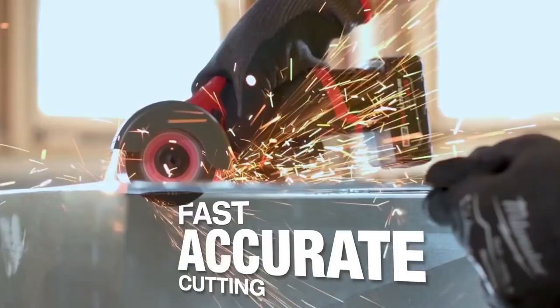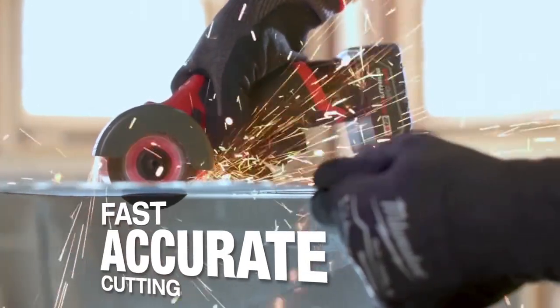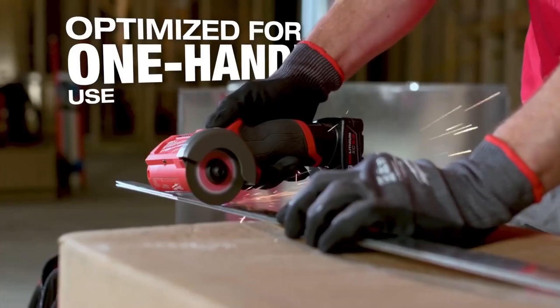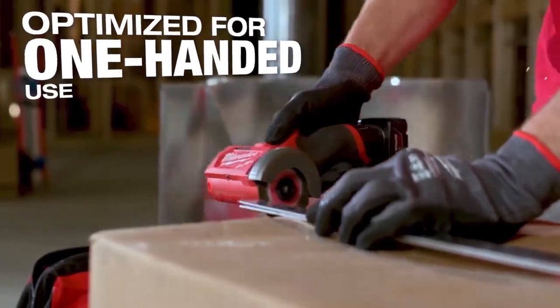Small, powerful, portable. It's precise. You can make a nice straight cut, clean cut. The Milwaukee 3-inch cutoff tool is really easy to use — one hand to hold the material, one hand to use the tool.